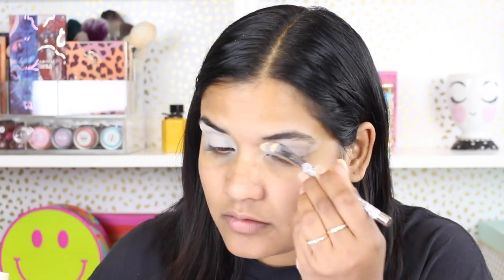So let's get into how I created this eyeshadow look. I'm starting off with an eyeshadow primer — my go-to has been this one by Makeup Revolution — and I'm just smearing it all over my eyelids.